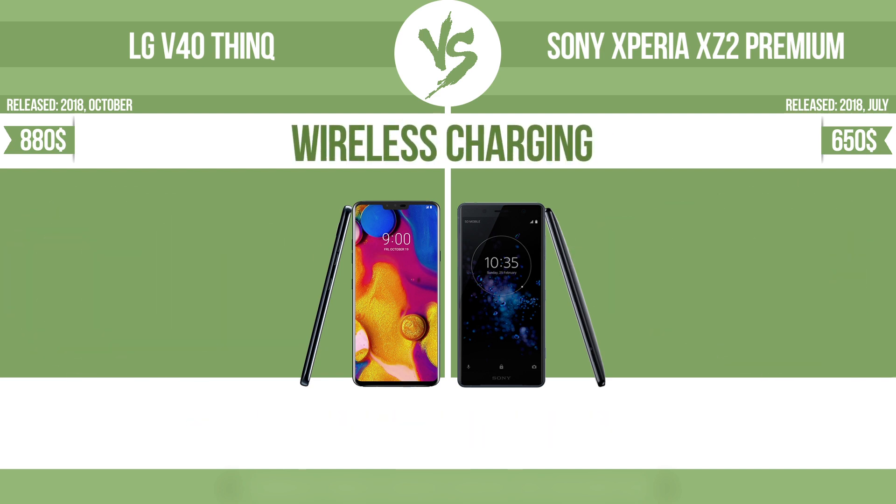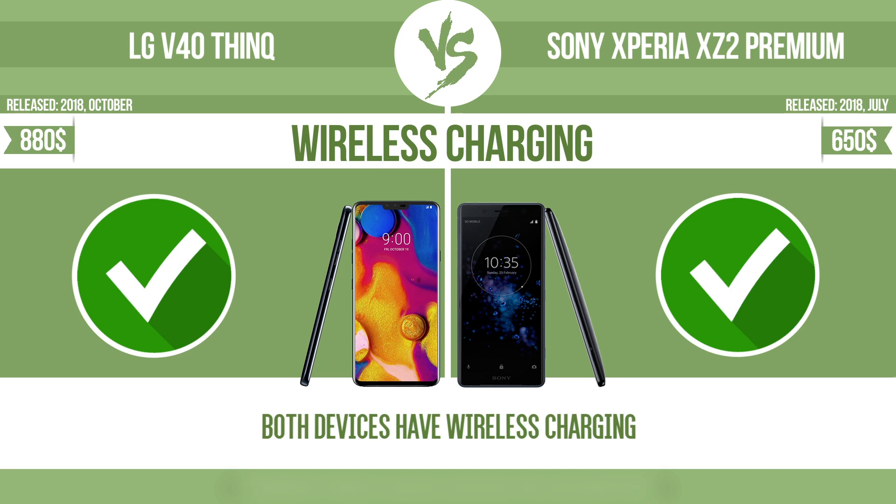Wireless charging — the manufacturer offers a branded wireless charging kit. To charge the device, you simply put it down on its charging base. Now let's see the differences.